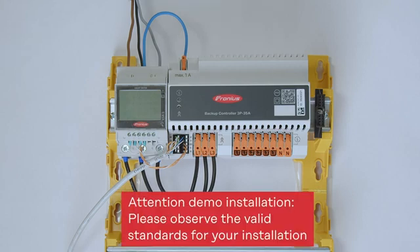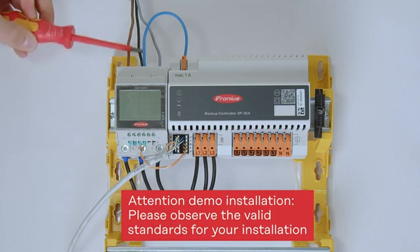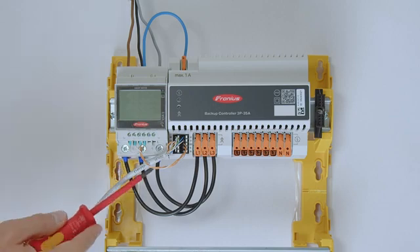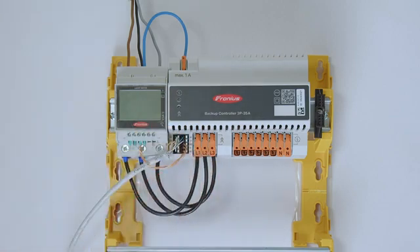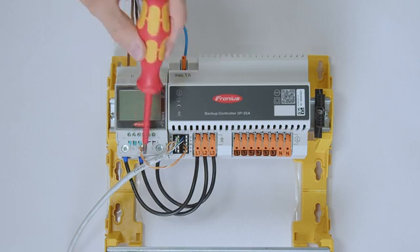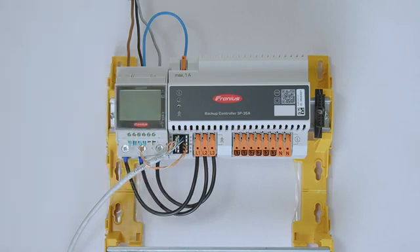Please note that we have a demo installation here, and of course in a real installation you need to observe all national standards. Starting on the top side of the Fronius smart meter: the public grid comes in three-phase directly into the Fronius smart meter, and on the bottom we exit the smart meter and go directly into the backup controller. Please also note the installation requirements for the Fronius smart meter, especially the protective cover that separates the data communication line from the phases.